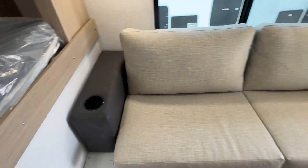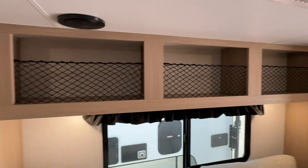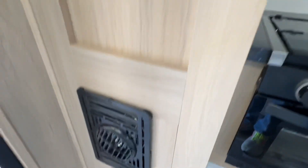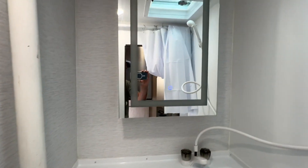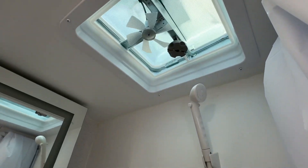Panning around — here's the jackknife sofa again, overhead storage, and more storage throughout. There's plenty of storage in this Travelite. Here's your furnace. Back here in the rear is a rear wet bath. Full wet bath with holding tanks, a lighted vanity mirror, toilet, and the shower head is up here with a nice vented roof fan.